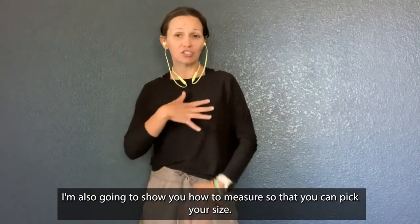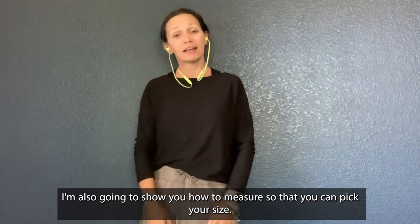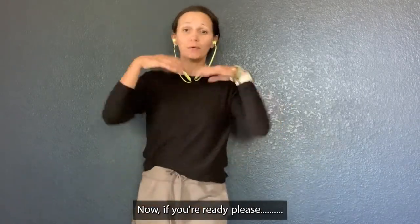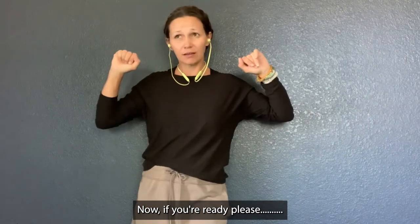I'm also going to show you how to measure so that you can pick your size. And I'm going to talk a little bit about how to select your fabric. If you're ready, please keep watching.